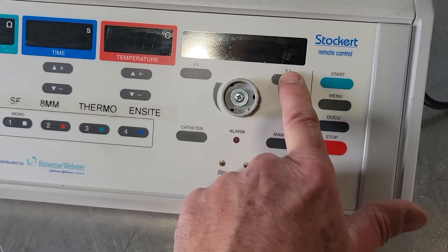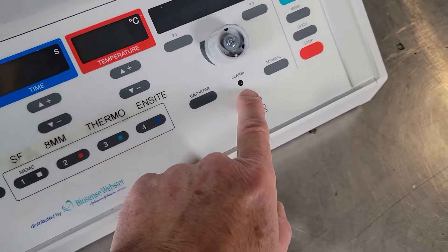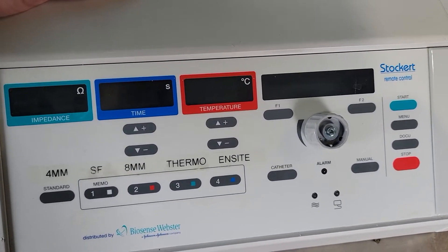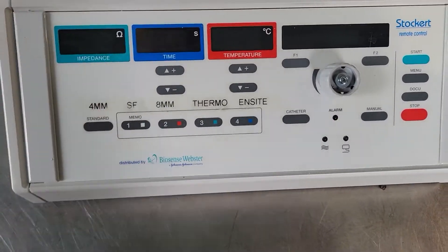We basically don't know what else this unit is supposed to do, but we know that when you power it on, the alarm light and the temperature light or the time light go on and then they go off. So we're gonna do it one more time so you can see it, and it's gonna go off, and that's it.